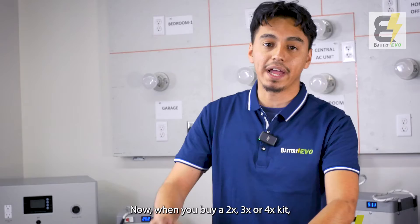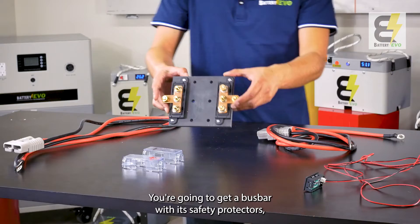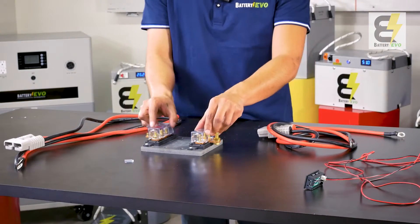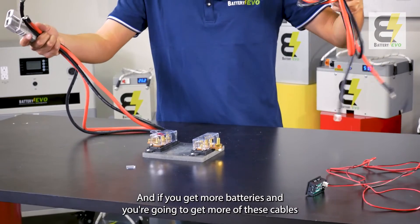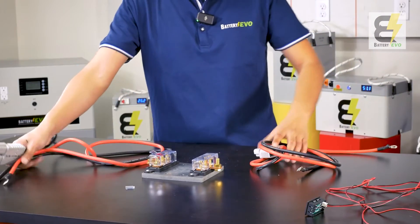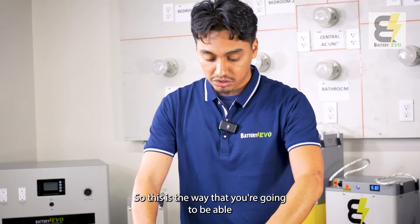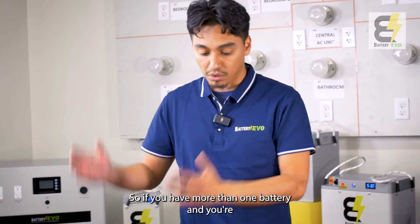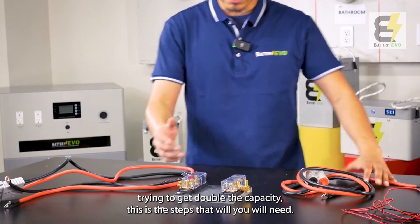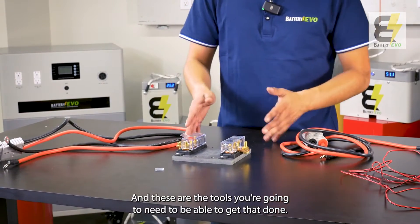When you buy a 2x, 3x, or 4x kit, these are the components that are going to come with your batteries. You're going to get a bus bar with its safety protectors, two positive and negative wires — and if you get more batteries, you're going to get more of these cables — and you're going to get a voltmeter or a capacity meter. So this is the way that you're going to be able to parallel batteries together. If you have more than one battery and you're trying to get double the capacity, these are the steps and tools you will need.